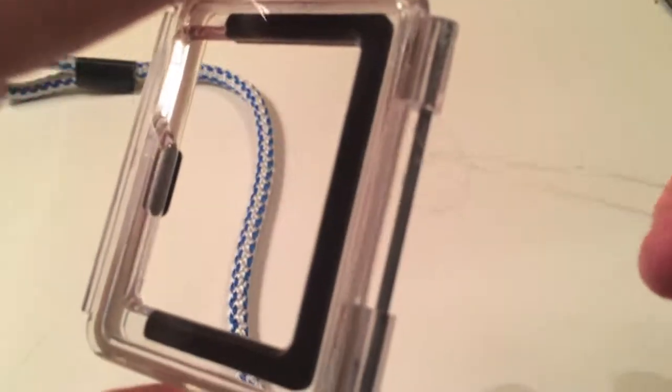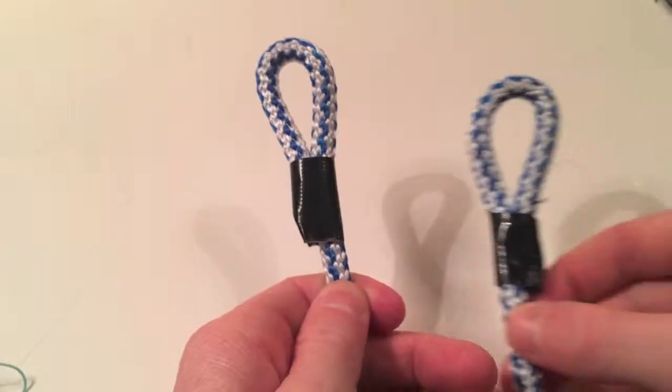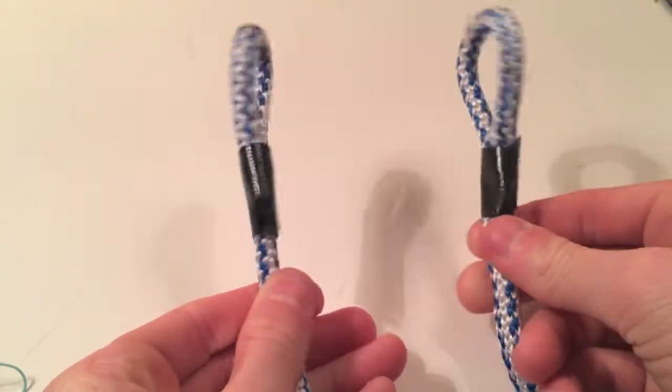It is best to leave the loop really loose so that it doesn't get caught in the back door and the back door can still move freely. For the end without the loop, you can either attach a carabiner or velcro so that you can attach it to things.